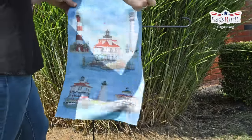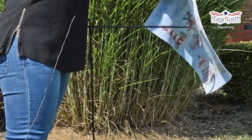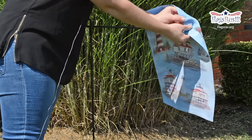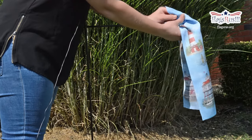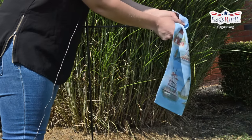So first you're going to take your standard garden flag. You're going to spread open the top and loop it in like so. It helps if you scrunch it over.